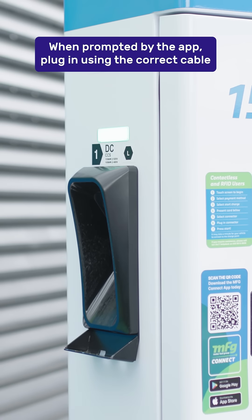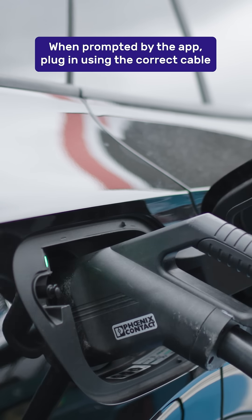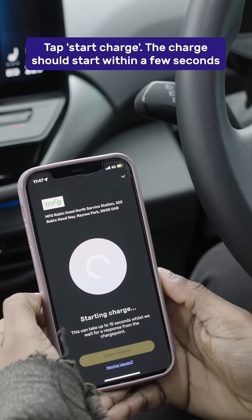When prompted by the app, connect the EV and the charger using a suitable cable. Once plugged in, tap the Start Charge button.